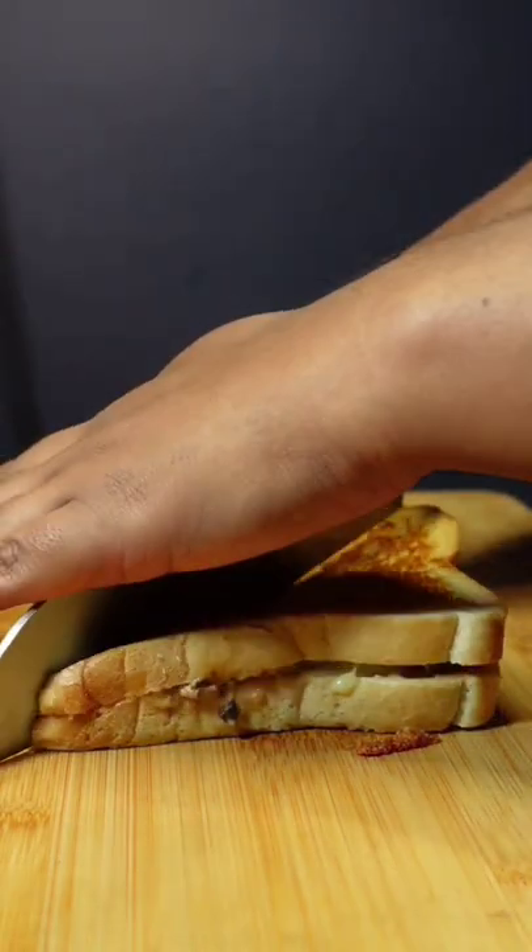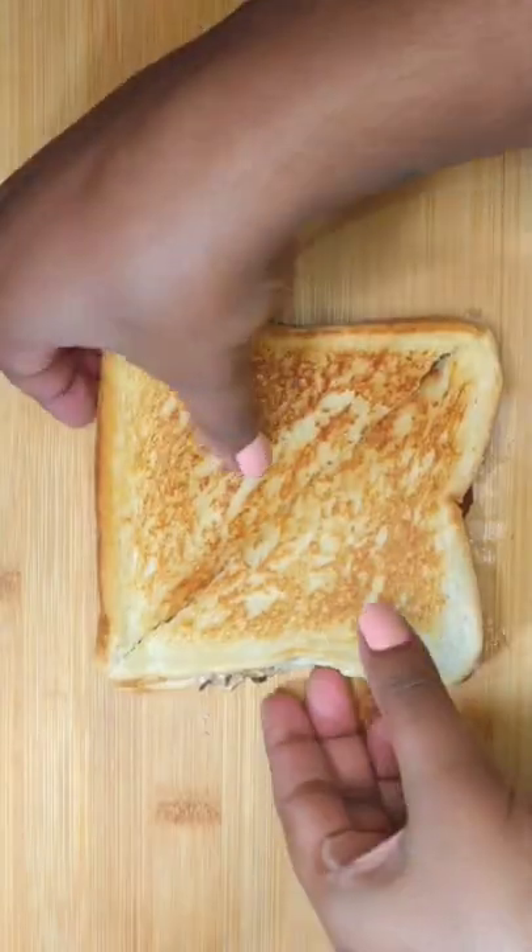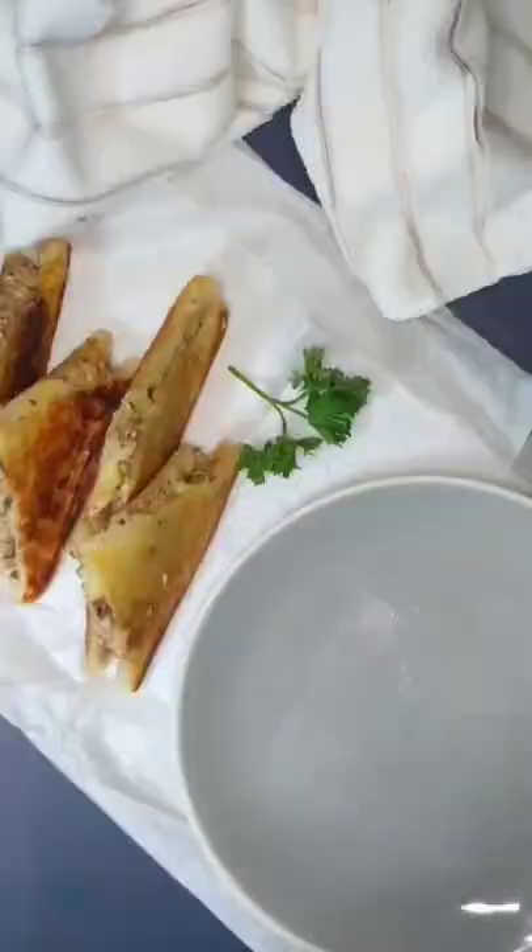Slice them whilst hot. These pilchard and mayo toasties are ready to be served.